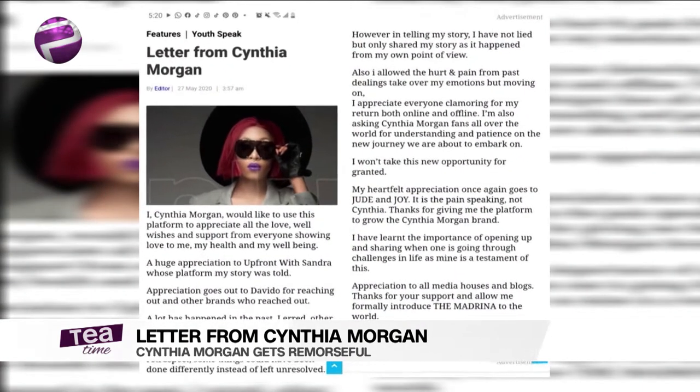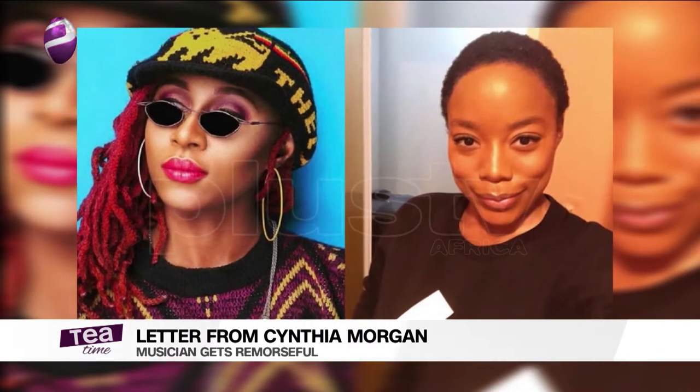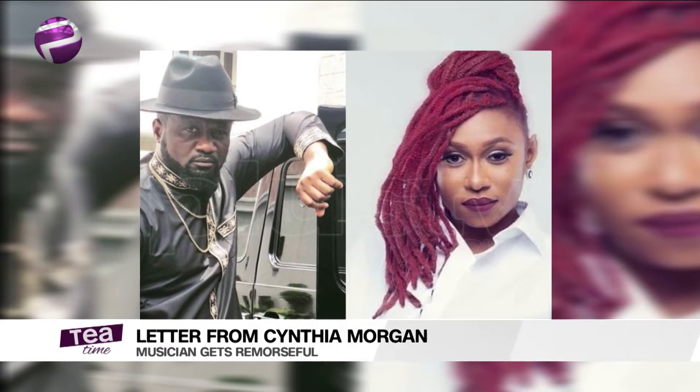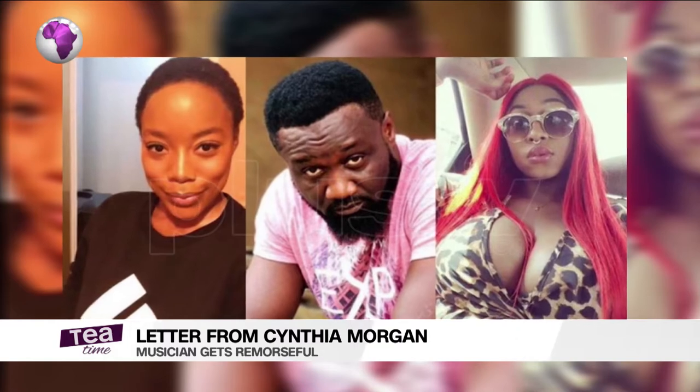Also, Jude saying she couldn't legally take her name was also questionable, because 'Cynthia Morgan' isn't her birth name — it's a stage name. And the lawyer we spoke to said it is very possible to hold a stage name if you sign somebody under it — we saw that with Kizz Daniel who had to change his name. My biggest takes: always wait for the full picture before jumping on anybody's side, and for artists make sure you have a lawyer. I admire what Cynthia did — you need to know when you're wrong and come back and say it. Not a lot of people do that.